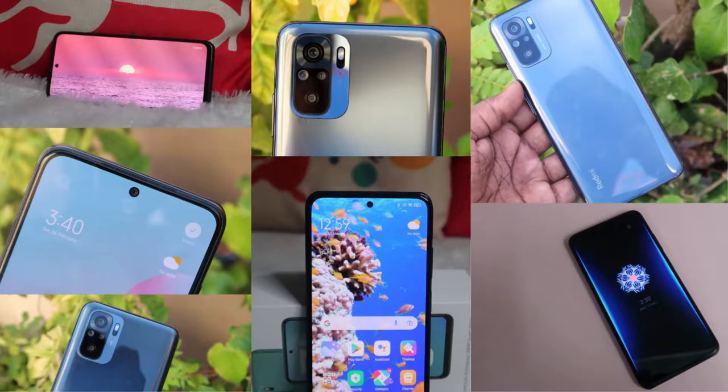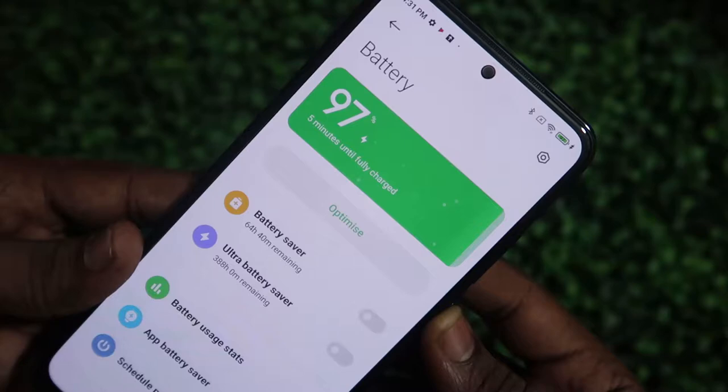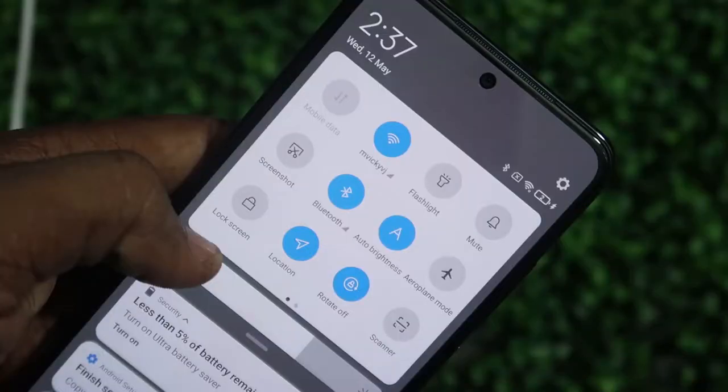Welcome back to the channel. I have already posted the Redmi Note 10 smartphone unboxing and review. In this video I'm going to do a fast charging and battery drain test. For the fast charging, I've done it in two different ways: while the phone is switched off and while it's switched on. After that we'll do the battery drain test, including total screen-on time from 100% to 0%.